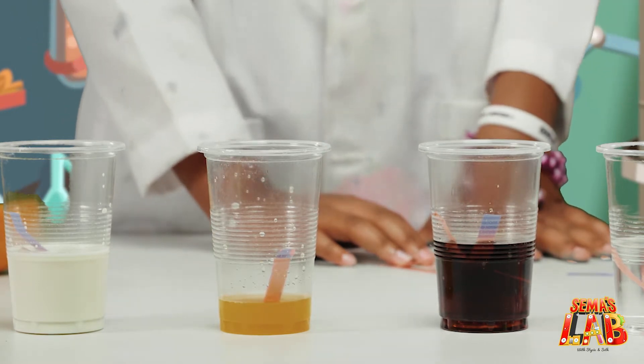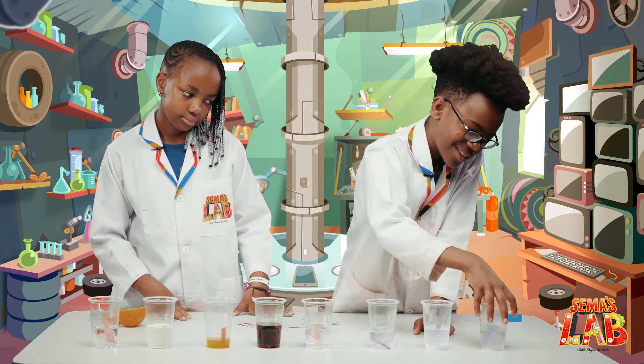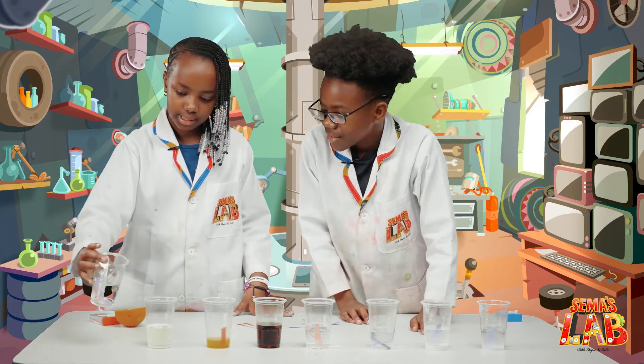That's a lot more reds. So this one's not an acid nor a base. That's interesting. Even the water — nothing happened.